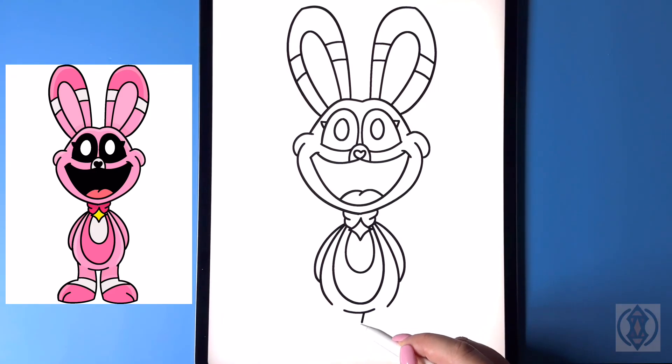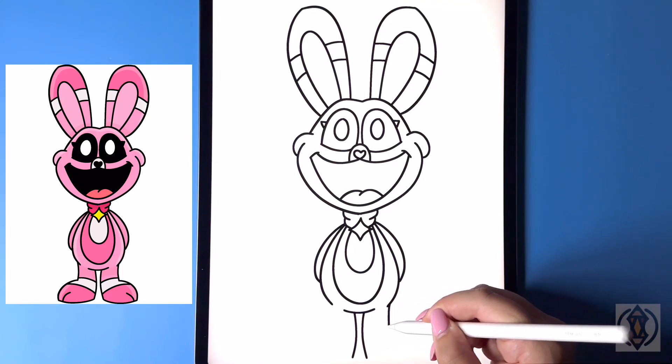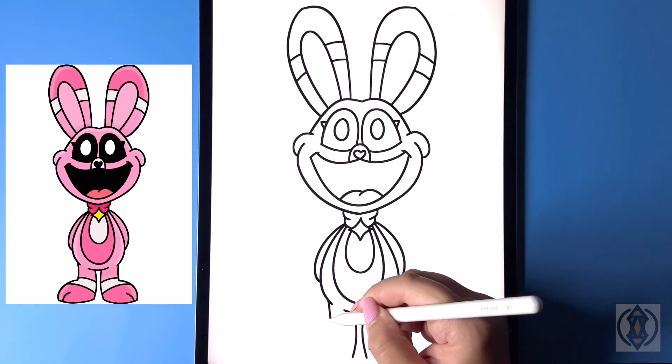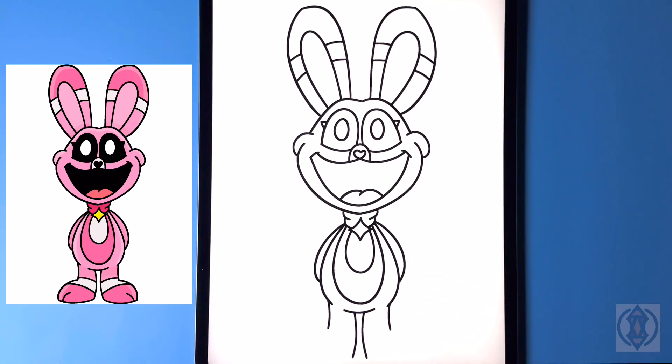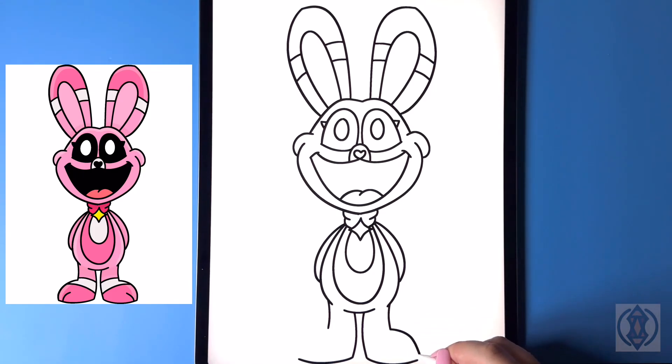On the inside we're gonna curve this line down towards the bottom on both sides. Stepping over towards the side, we're gonna curve this line down again, ending that at the same height. From the bottom, let's curve this line around and up.